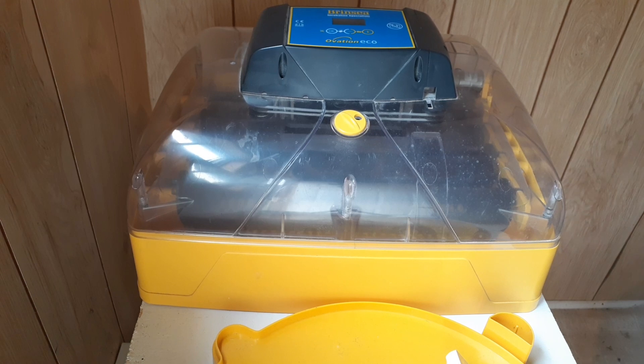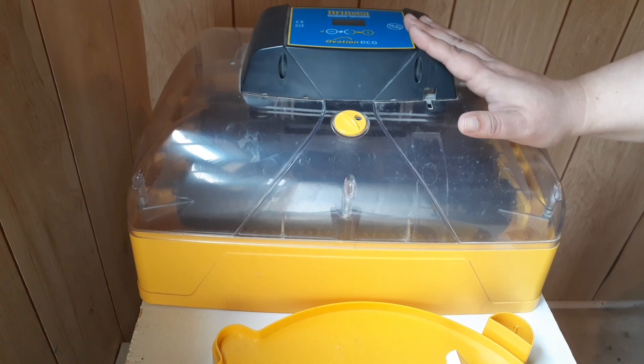If you aim for 35 to 45 percent humidity, you might notice your hatch rates go up simply because the chicks still have the humidity they need but you've dialed it back enough that they're not drowning every time they pip through the membrane.